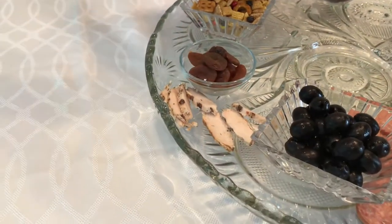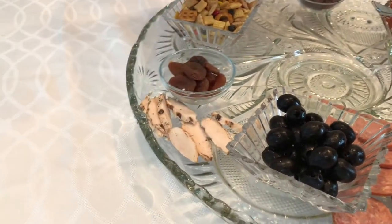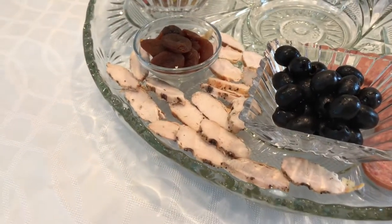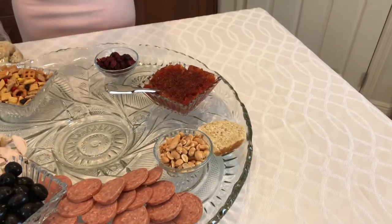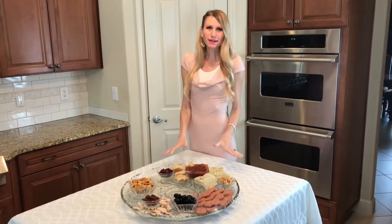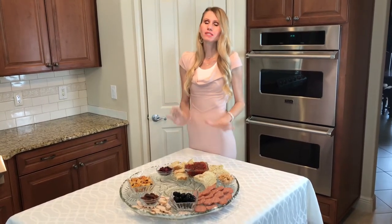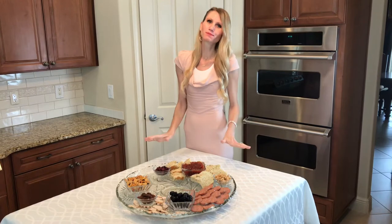You could also use salami, mortadella, or turkey — any deli meat would work perfectly. This rosemary basil bread is a family favorite. It smells so good — it's like the perfume to this tray.